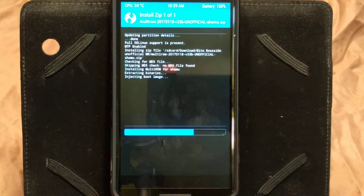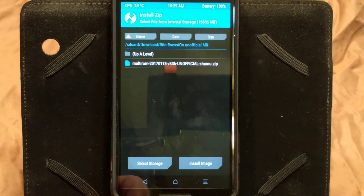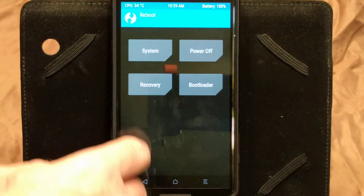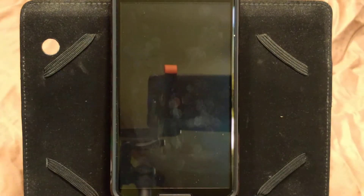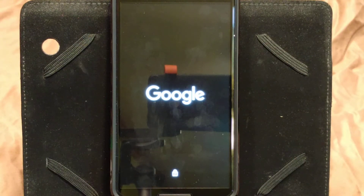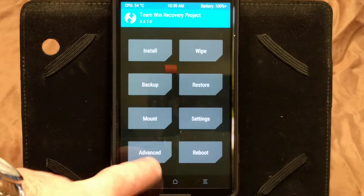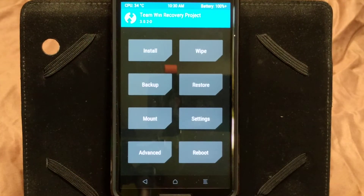You guys can go ahead and flash TWRP afterwards if you want, but I don't do it that way. What I do is go back and reboot back into recovery. I'm still on standard recovery — MultiROM is installed, but I can't use it yet because I don't have a recovery that allows me to use MultiROM. So now I need to install a MultiROM recovery.